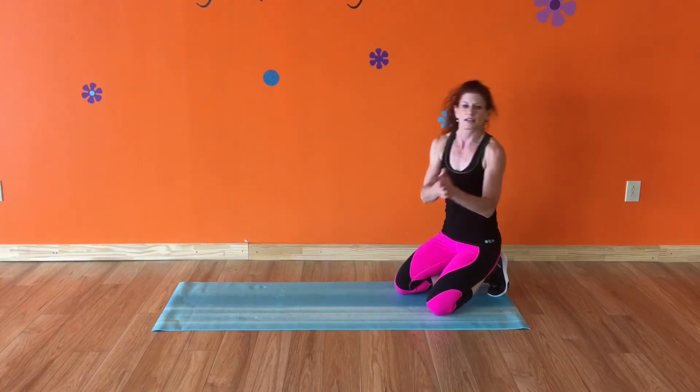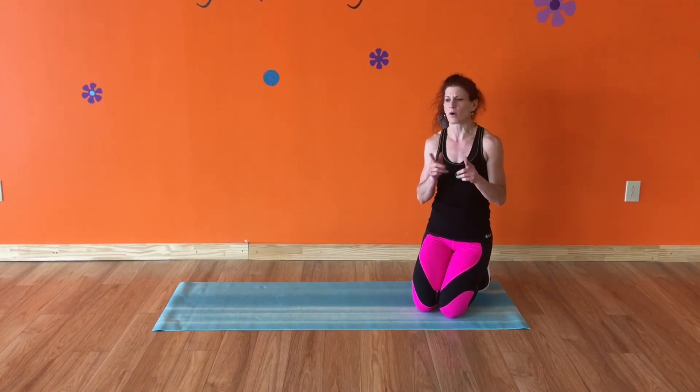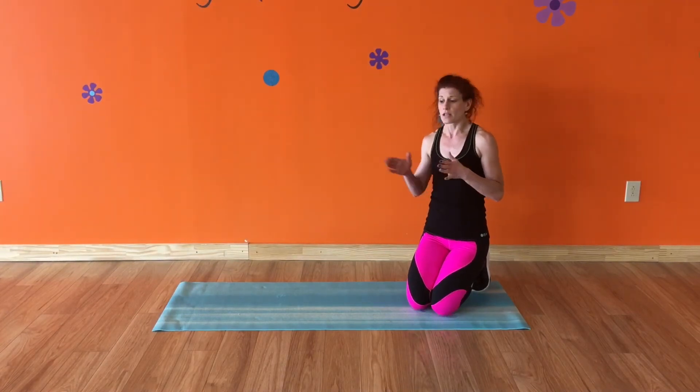So try it out and see how your form is. There are many plank challenges out there on Facebook, and I have a challenge for you — but you don't have to plank for five minutes. What I want you to do is get good form with your plank and time yourself. If that's 30 seconds, that's fine. Whatever your maximum time is, see what it is.